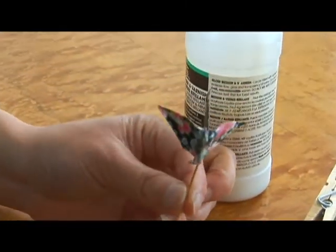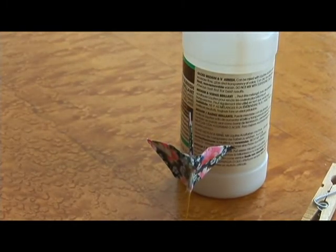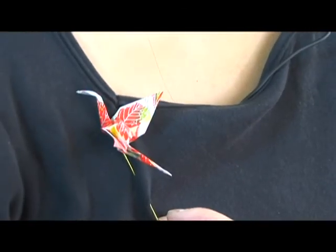Let it dry overnight and once it's dry you have your crane pin.